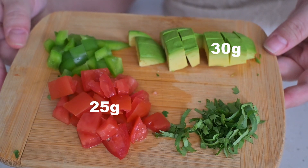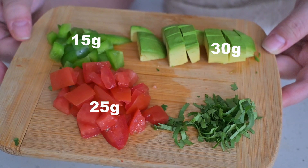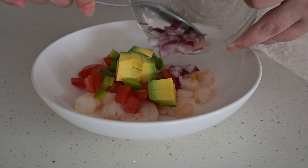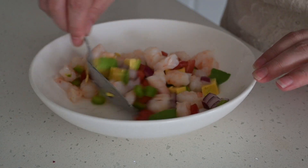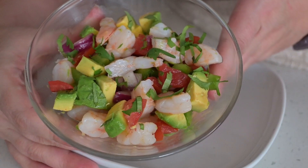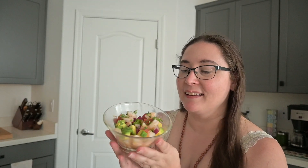I also chopped up low FODMAP quantities of avocado, tomato, cilantro, and some green bell pepper. The original recipe called for jalapeño, but I didn't have it so I used green bell pepper instead. I added the tomato, bell pepper, and avocado to the shrimp, then topped it with the onion and lime mixture and gave it a quick mix to make sure everything was coated in the lime and olive oil sauce. I served it up in a pretty little glass dish topped with fresh cilantro.